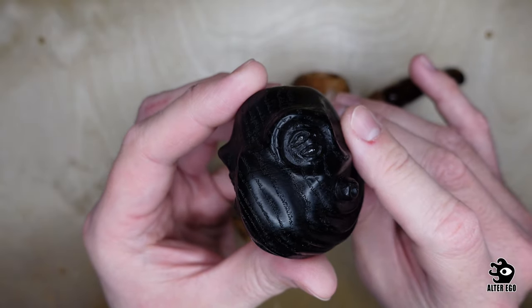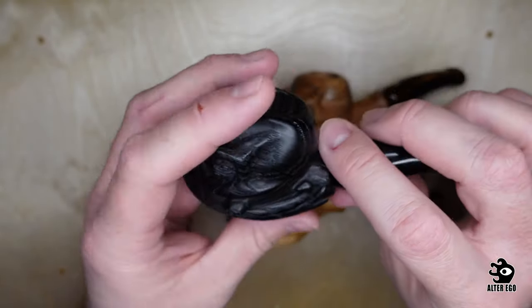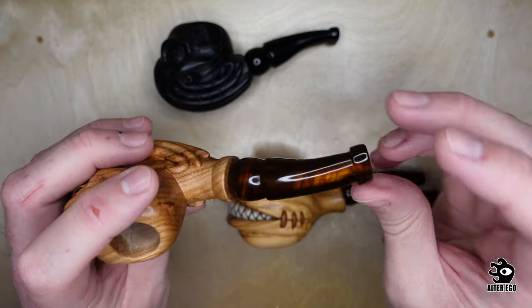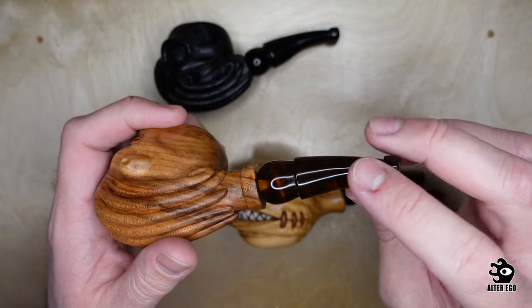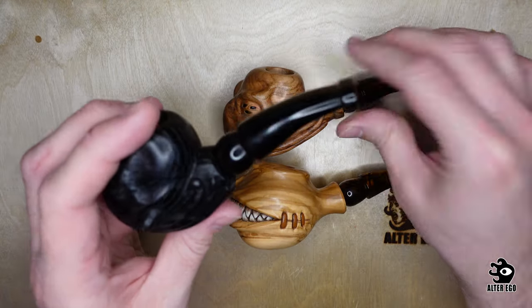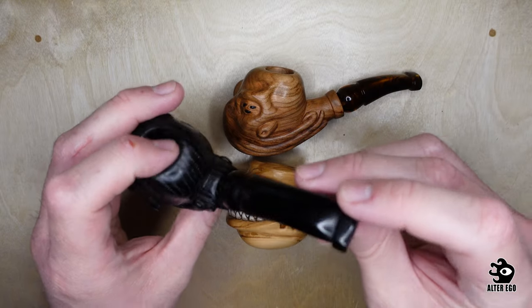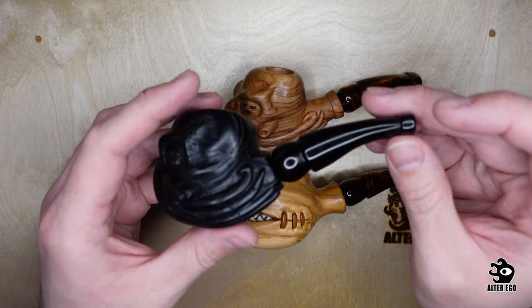But it's a different sheen. The mouthpieces for these are made out of acrylic — I did these myself. It's an imitation tortoise shell. For this one, it's ebonite, which is a vulcanized rubber — the same thing that piano keys are made of.